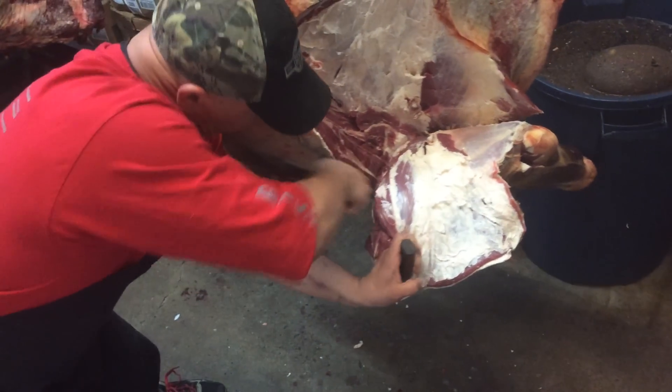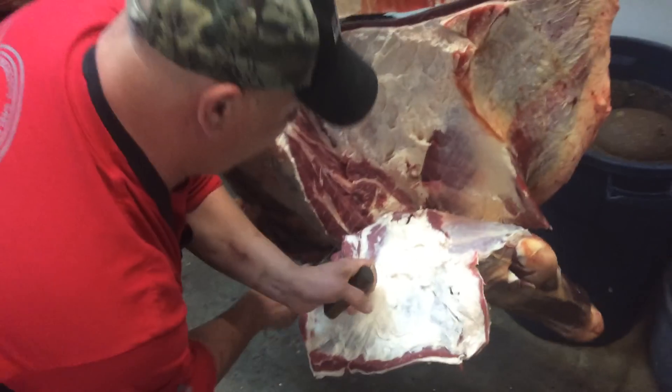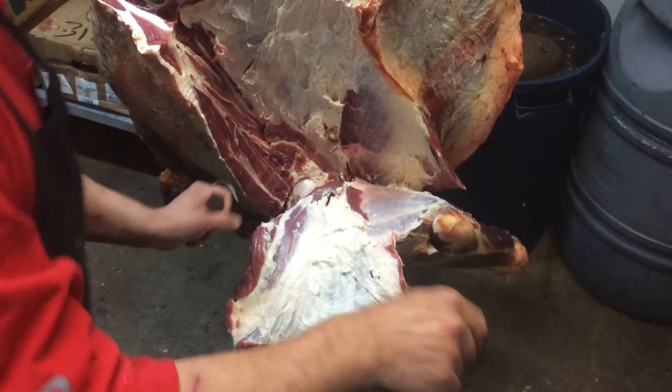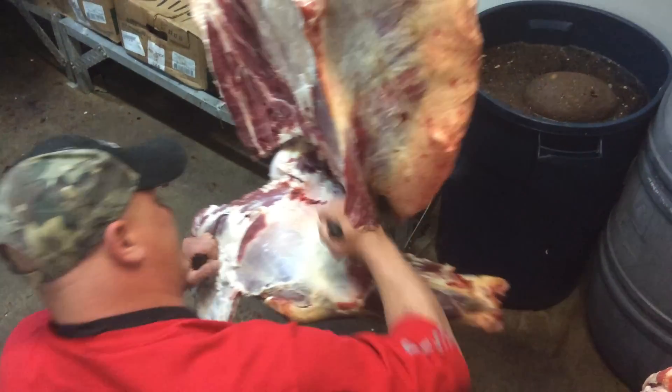You should be able to get there. There's that ball joint. You want to go in between the ball joint and the other side. That opens it up and cuts that tendon, and you get up in there.